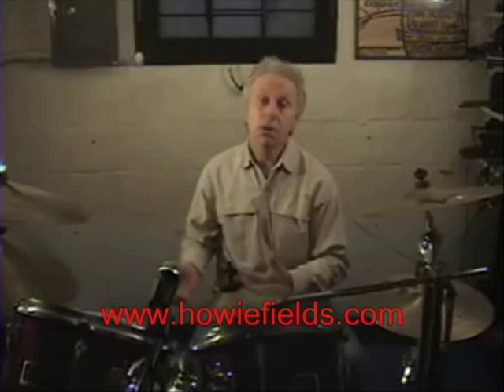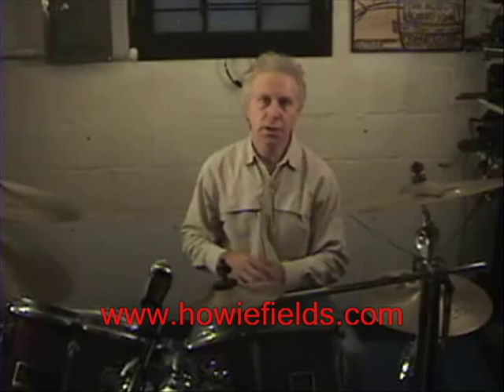The next video in bass drum diddles is going to deal with other configurations of six, six, and four — six, four, and six — and four, six, and six. I'm going to demonstrate those sorts of things. Please go to my website at www.howeyfields.com and feel free to email me. I have many sheets on this subject, so I hope to hear from you.